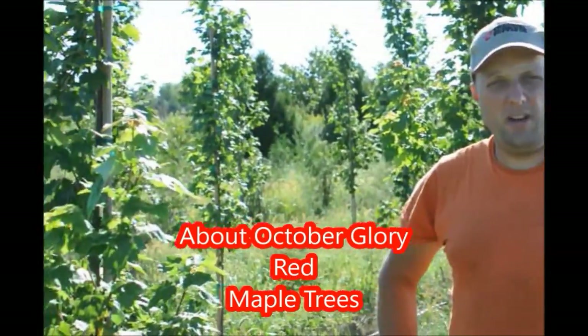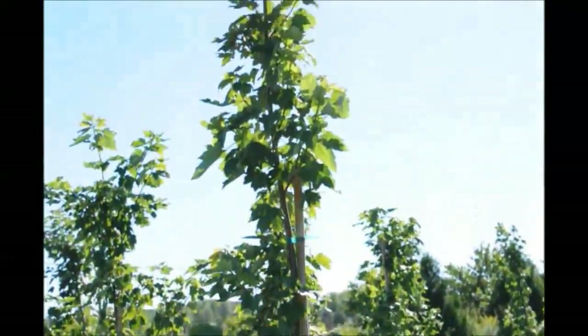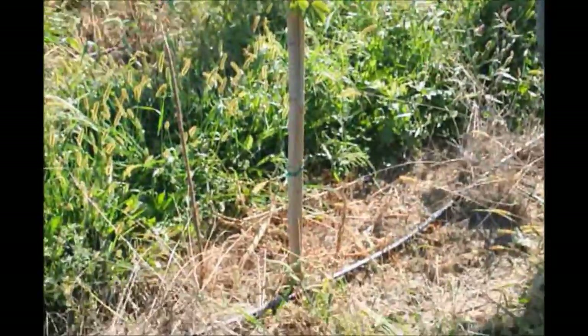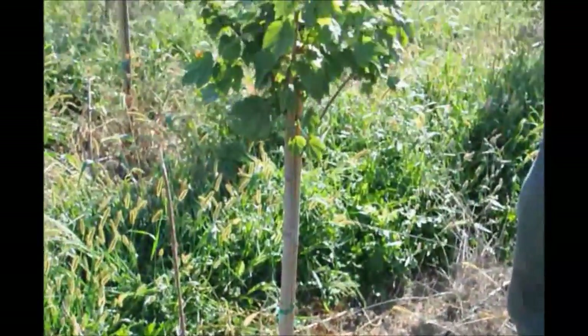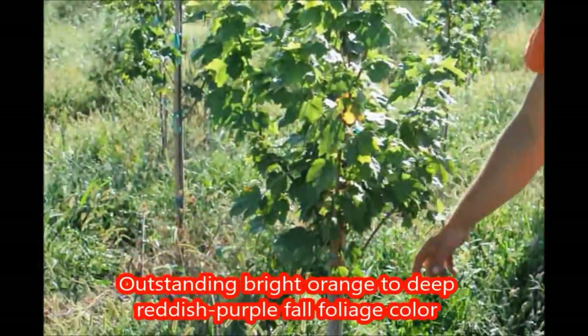This is an October Glory that we're growing here at Highland Hill Farm. We planted this bad boy in the springtime and they did fantastic. We got them in right at the right time — sometimes we just got lucky, and we got lucky this year. We put them in and they were probably three-eighths of an inch caliber.